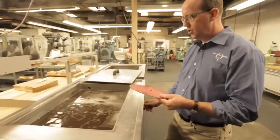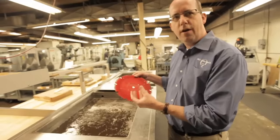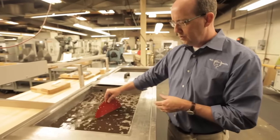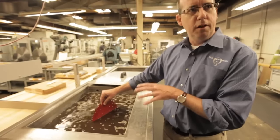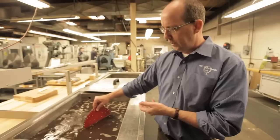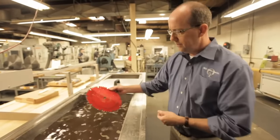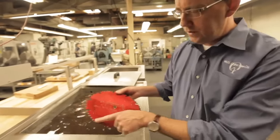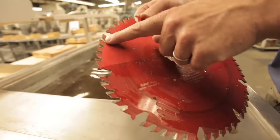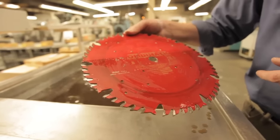I'll just do half of it to kind of show you. This is an ultrasonic tank — there are ultrasonic waves in there, and it has a solution that will also help clean the blade. Those sound waves kind of scrub the blade; it'll get all that wood pitch buildup off the blade, and it does so really quickly. You can see all that wood pitch is already removed — you can see the difference between the before and after, and it just took a few seconds.